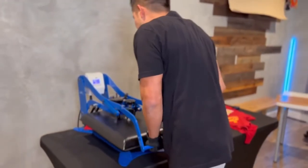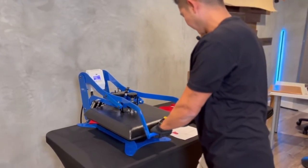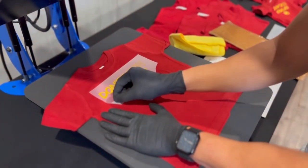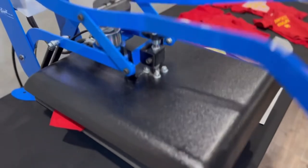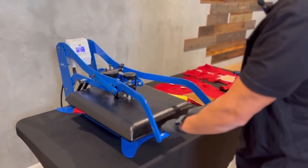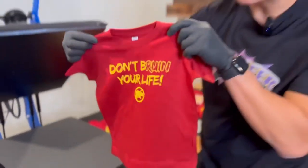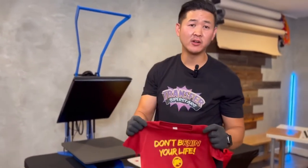Same temperature, same pressure. Grab the corner, peel. Flip it around and do that second press. There you go — take a look at that. Another nice thing about Rabbit Skins is that it has 85 colors, so there's a ton of colors available and you can definitely decorate a bunch of different things.